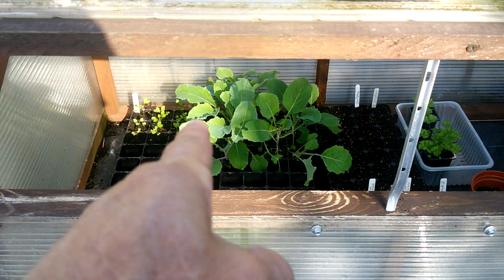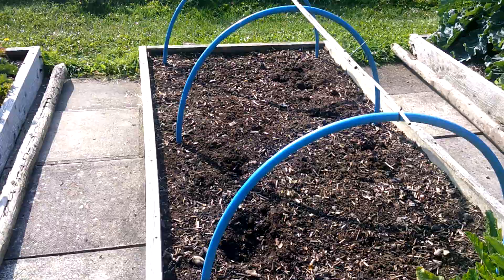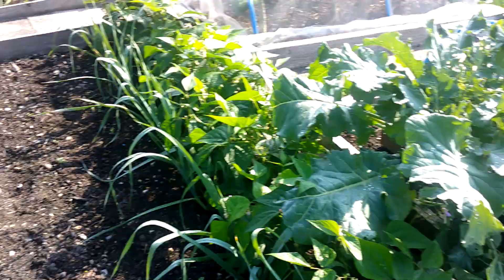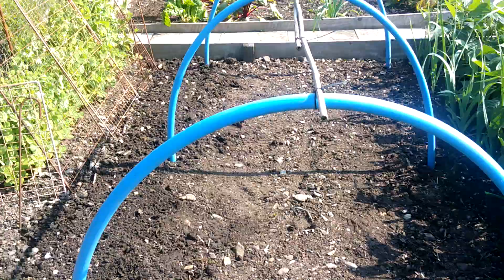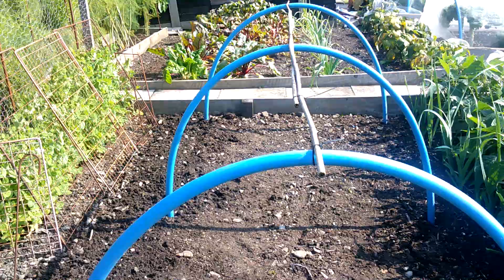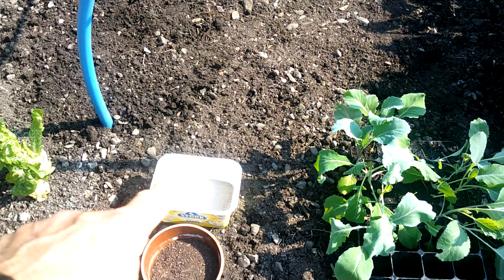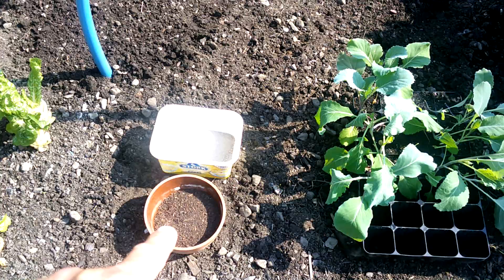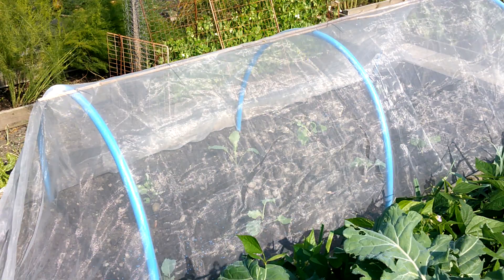Under the frame there are my next lots of savoy cabbage waiting to go in. This is where the main crop onions were, so all I need to do is clean it up. I'm going to move those hoops over so I can cover them with netting, otherwise they'll just get massacred by the pigeons and cabbage whites. I've prepared the bed - raked in a couple of handfuls of Growmore, that's NPK 7-7-7, lightly into the surface. I've pre-soaked the plants, lime goes into each hole, and then I'll put a little bit of 6X around each plant before a good watering in.